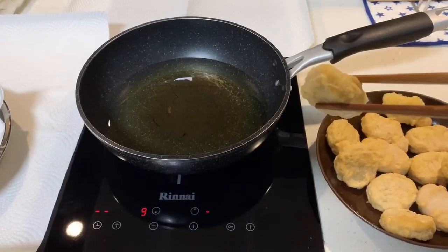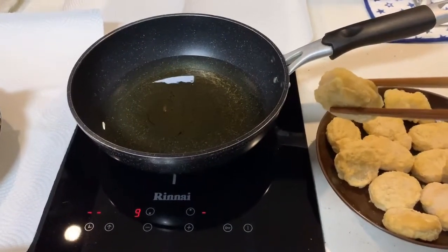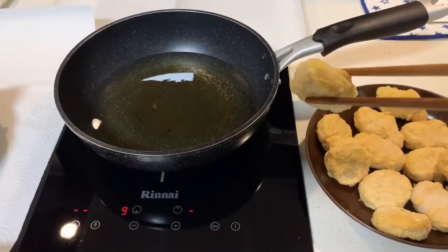This is an induction cooker. I normally set my induction cooker to the highest before lowering it to either eight or nine. My oil is roughly ready — this takes a bit of experience, but you can roughly tell when the oil is kind of not really still.